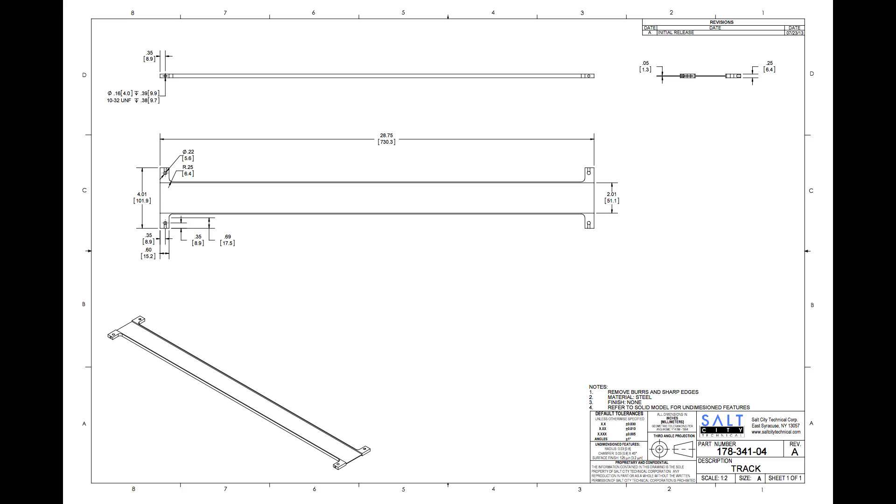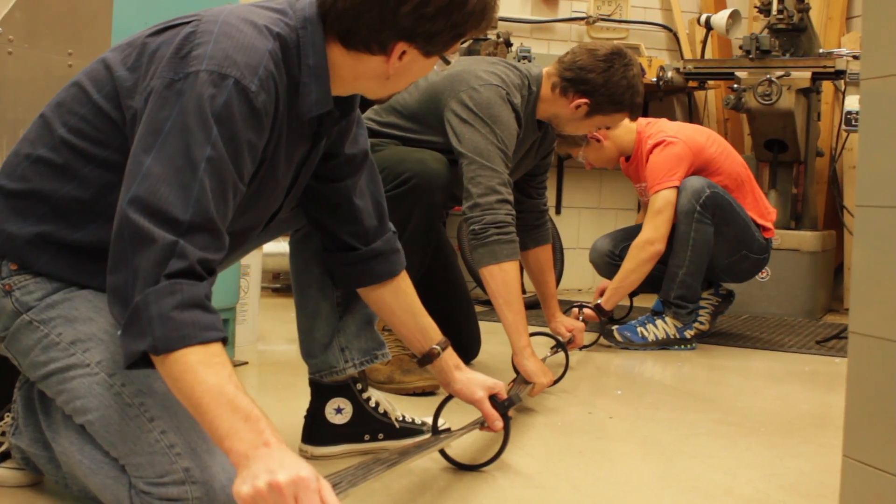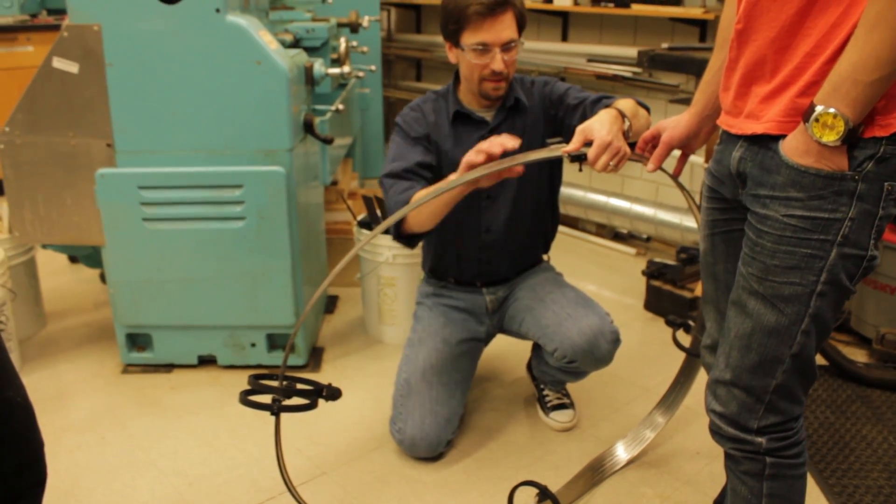When we got serious about making a Möbius strip, the first thing we did was went to a machinist to have the Möbius strip track designed.